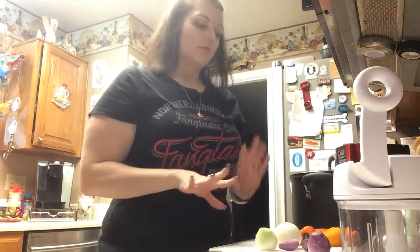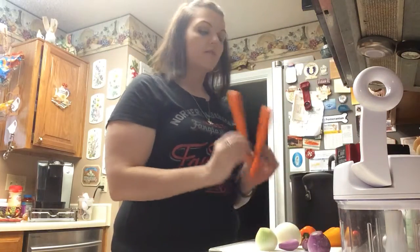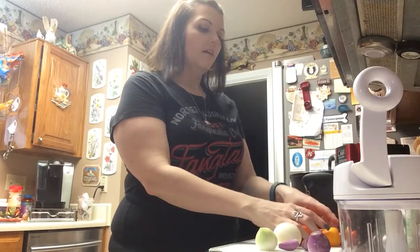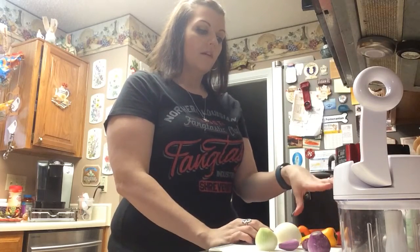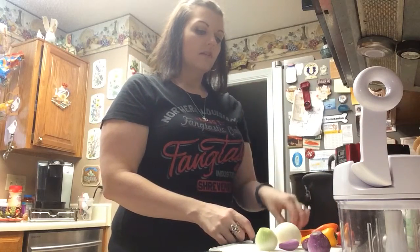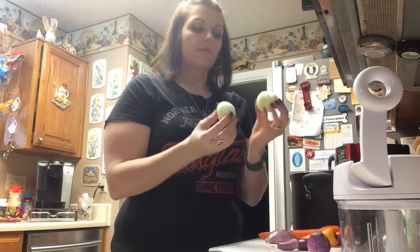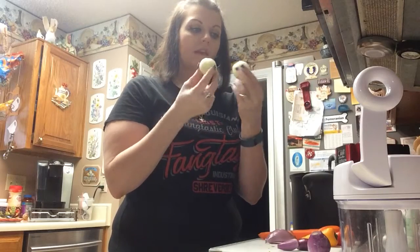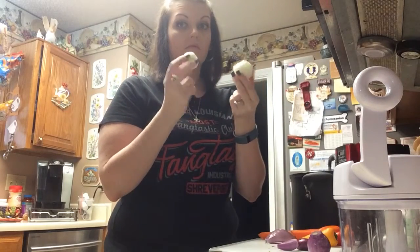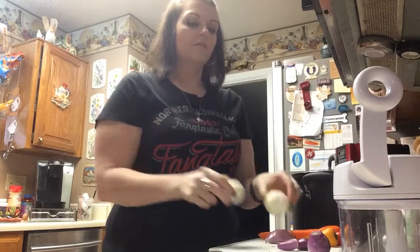I'm going to go ahead and move our camera so you can see where I've started. I went ahead and did some prep work off camera. I've got two carrots that I just peeled, a couple of mini peppers - red, yellow, and orange - garlic, a shallot, and my lovely neighbor brought over some really nice little mini onions. Don't be fooled - when I peeled the skin off, I was crying. They smell amazing, so we're going to use those.